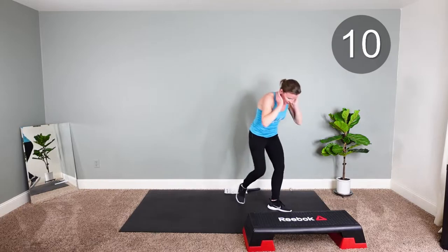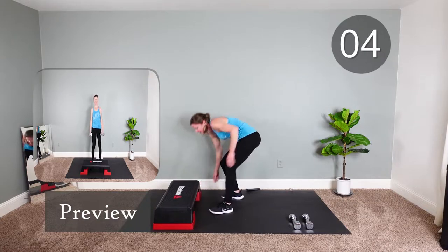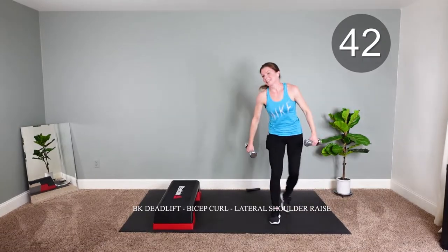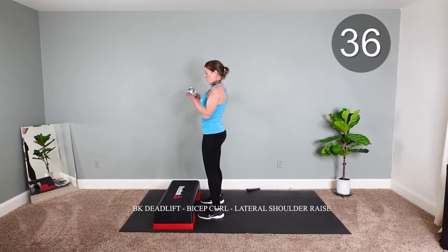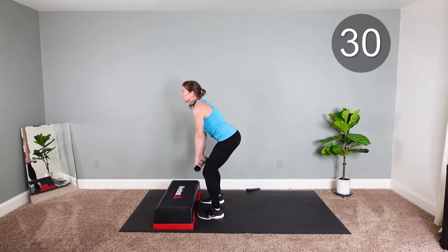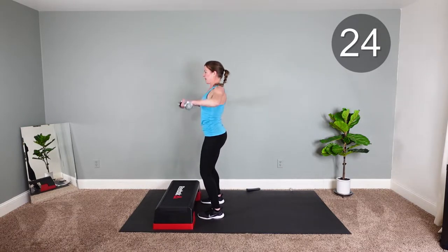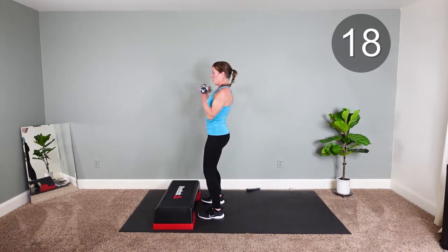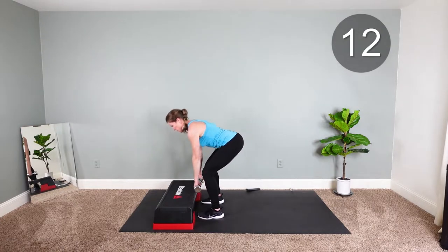We're back to the top. Dead lift to curl to shoulder raise — getting a lot of arms in, and the booty. Drop down, shoulders back, up. So you're still feeling the cardio, so really focusing on exhale to come up, and then exhale again on the shoulders. Keeping the shoulders down and back — always thinking about that.